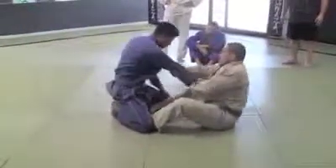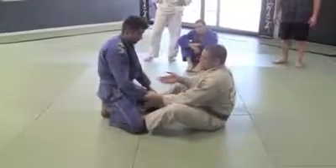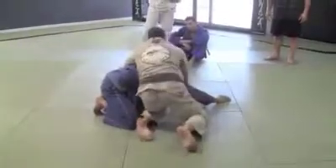So I go arm drag — C-clamp, control, pull, hips out, on your knees, seatbelt.